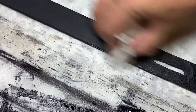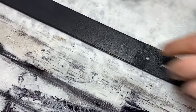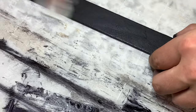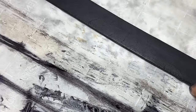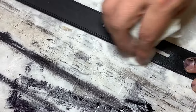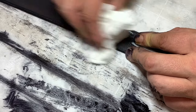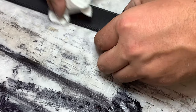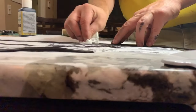Getting the belt loop the same nice black to match the rest of the belt. Now with the belt I'm giving it a light buff with a paper towel, going over the whole surface to take up any residual ink and give it a nice buff and shine. It gives a really nice satin finish effect.